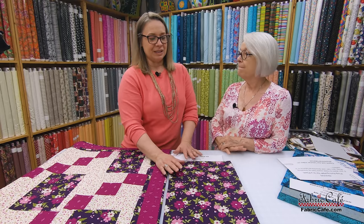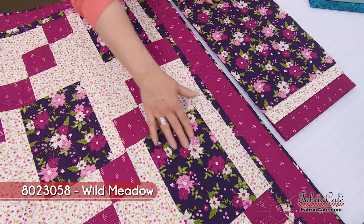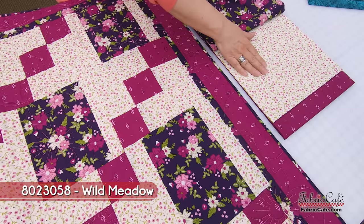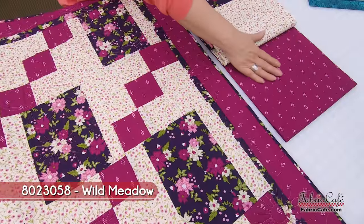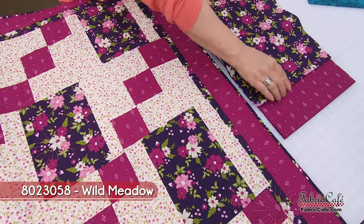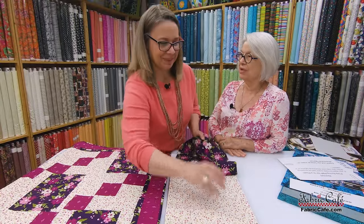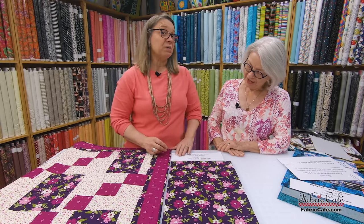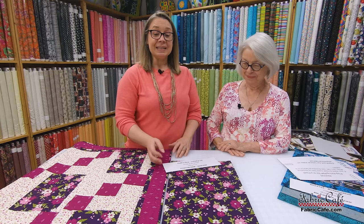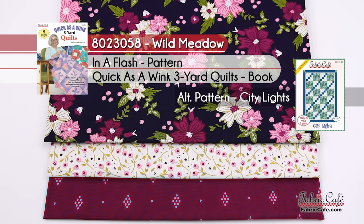I love the fabric here — the colors are unique and very interesting. Our focus is the number one, placed in the bigger block. Our number two is in the alternate block and on the sides, creating our faux nine patch. Then our number three is this great raspberry color that picks up all the raspberries in the focus fabric — it goes on the border and in our little box in the nine patch. I'm starting to desire a bowl of raspberries with cream! This is super fast to pull together and the fastest one from the book Quick as a Wink. The kit is called Wild Meadow, 8023058. It is the In a Flash pattern from Quick as a Wink.